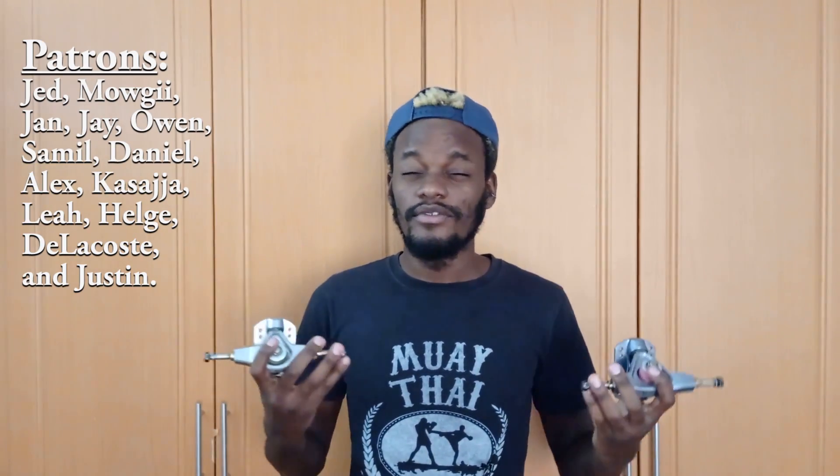Thanks for watching the review. If these trucks sound great to you, I recommend giving them a chance — I think they're some of the best trucks on the market right now. Of course they're not perfect, no truck is, but the comparison video should be dropping shortly. Big shout out to my patrons — I'm able to make videos and content like this thanks to your support, and thanks to everyone who watches, shares, and likes these videos.